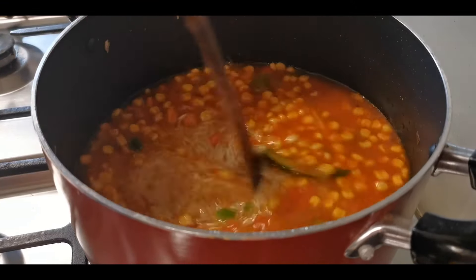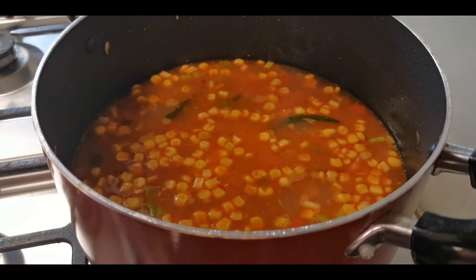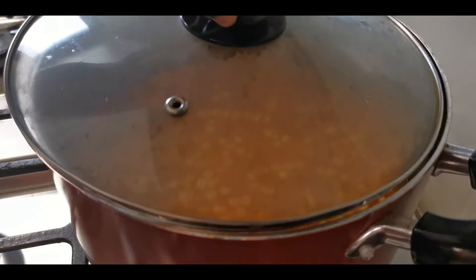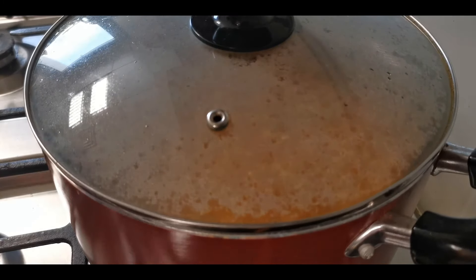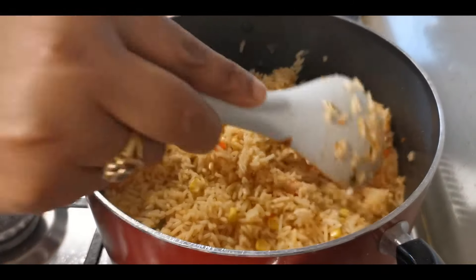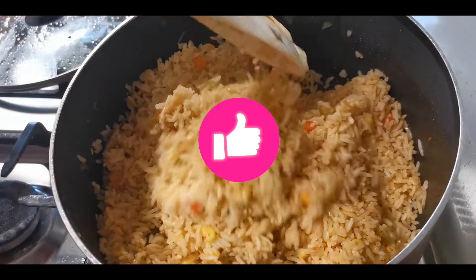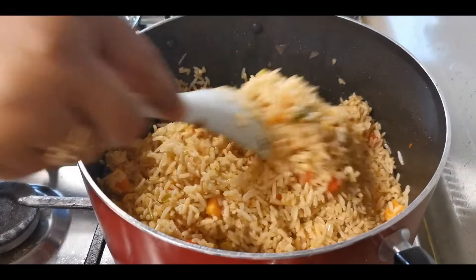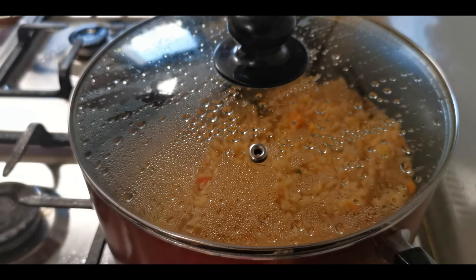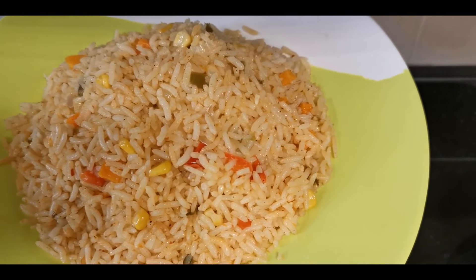Add salt to taste and boil the rice for 20 minutes. We will dry the rice and cook for an additional 5 to 10 minutes if needed. The rice will be easy for everyone to try. Thanks for watching!